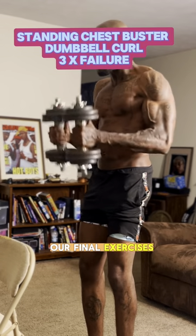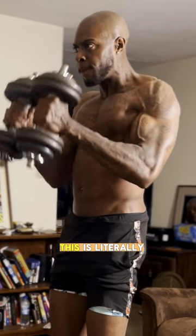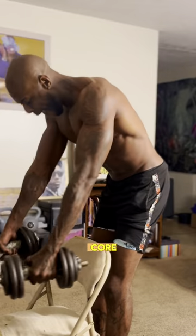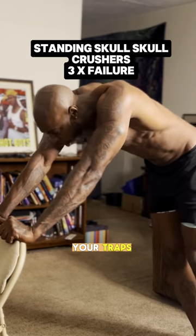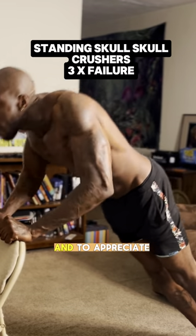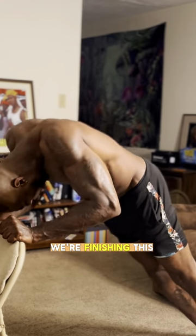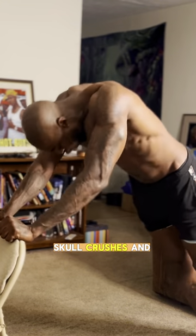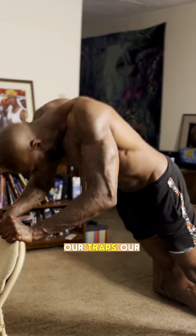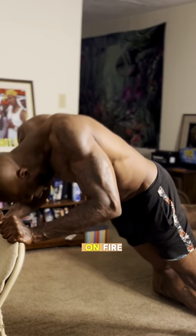Our final exercises are standing chest buster dumbbell curls — my favorite. This literally utilizes your chest, biceps, core, traps, and everything on your upper body that you want to show every time you take your shirt off. We finish with standing skull crushers, and as you can see, our triceps, traps, forearms, lats, and abdomen are on fire.